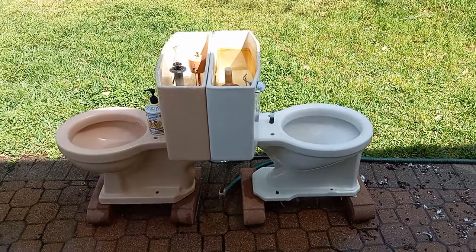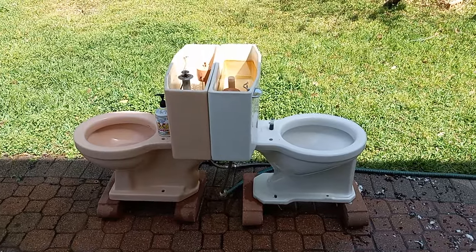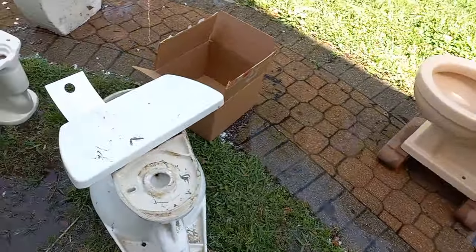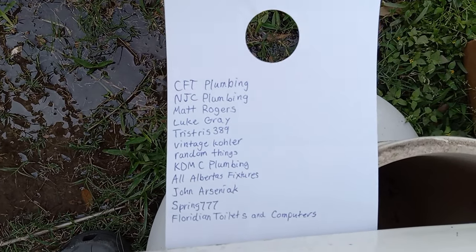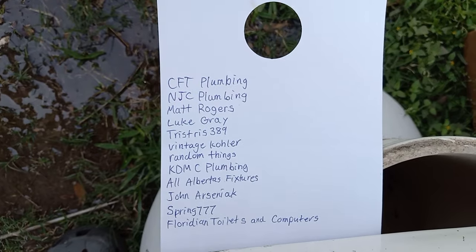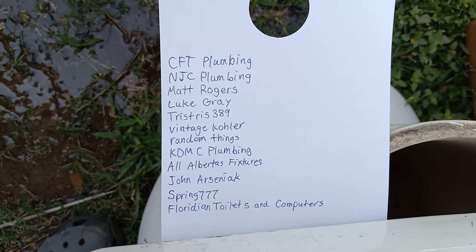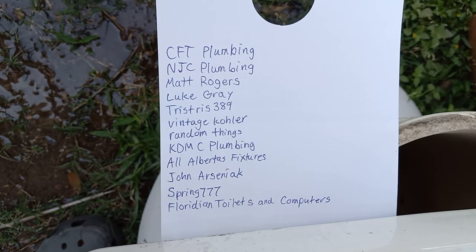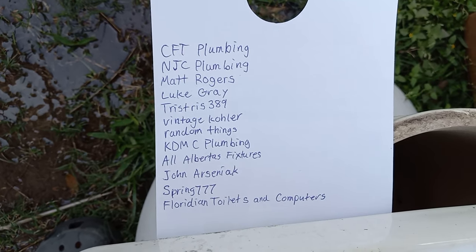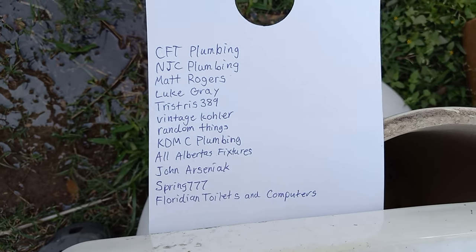Now it's time to give shoutouts to the people who suggested these tests. Here is my list: CFT Plumbing, NJC Plumbing, Matt Rogers, Luke Gray, Trist Trist 389, Vintage Kohler, Random Things, KDMC Plumbing, All Alberta's Fixtures, John Arseniak — sorry if I butchered that — and Floridian Toilets and Computers, Spring 777 on his alternate account.